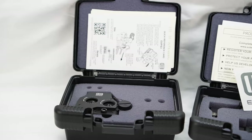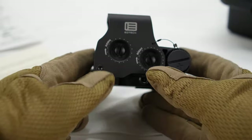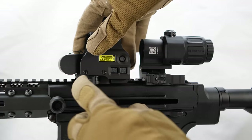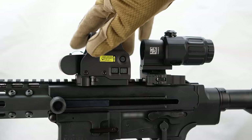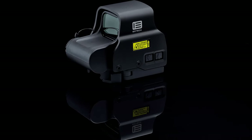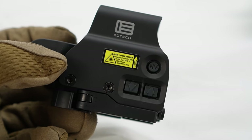The perfect combination of holographic and magnification — the EOTech EXPS 3-0 and G33 magnifier are a match made in heaven and they both complement each other perfectly. The EXPS 3-0 offers true two-eyes-open shooting for fast target acquisition and, apart from some of the other models, this one has night vision compatible settings just by clicking the NV button.